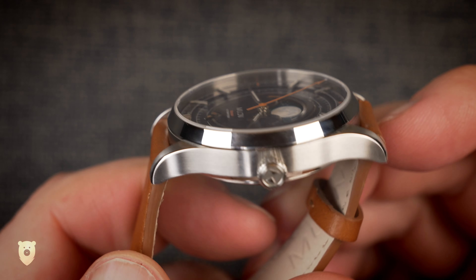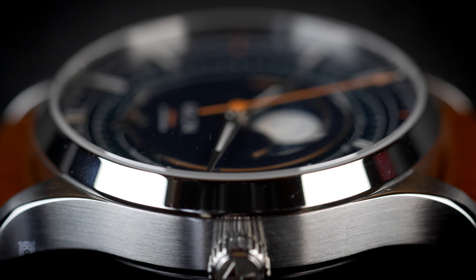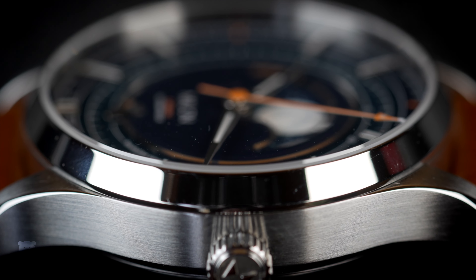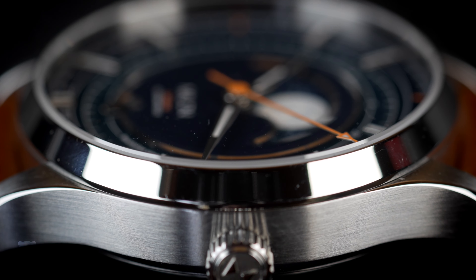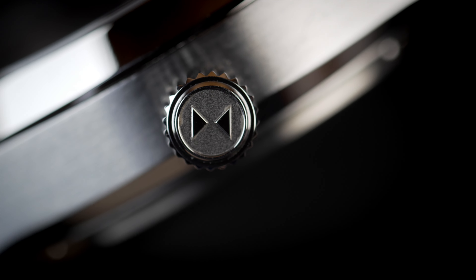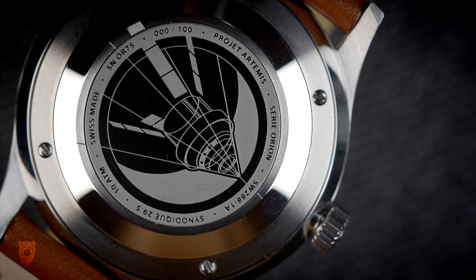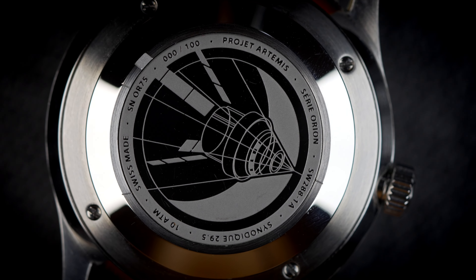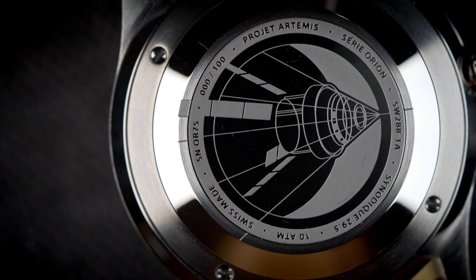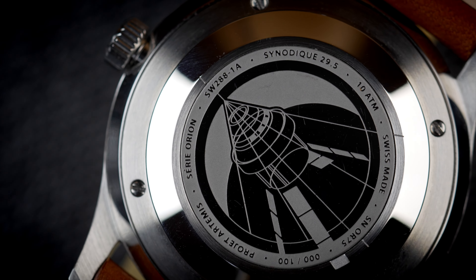The case is a classic shape with brushed surfaces, other than a chamfered edge that runs from lug to lug. The fixed bezel is polished, which will mean scratches of course, and holds a double-dome sapphire crystal in place. I personally prefer slightly meatier crowns but this one is fine — it's push-pull and signed, which is appreciated. Around the back we currently have a solid caseback, but this will be replaced with a clear sapphire crystal for a full view of what will be the Selita SW288-1M manual-wound caliber. This will help with thickness, though I wouldn't mind a slightly larger crown given the change to a manual movement.